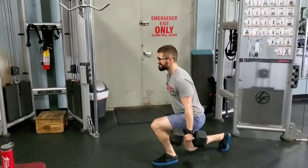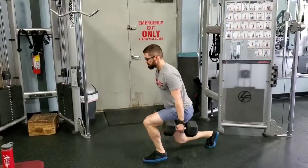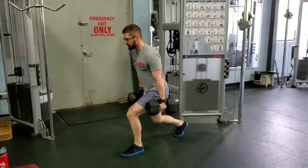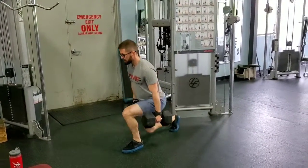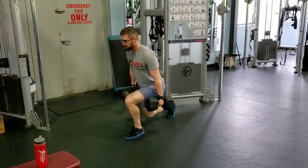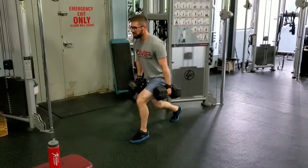The split squat is a great exercise for the glutes, hamstrings, and quadriceps. The biggest difference between this and a lunge is you're going to stay in the same spot — you're not stepping forward, backwards, or sideways. You're just going straight up and down, kind of like a single leg squat in a way.